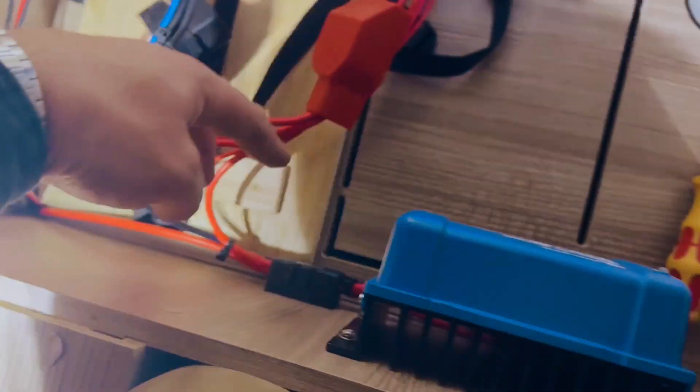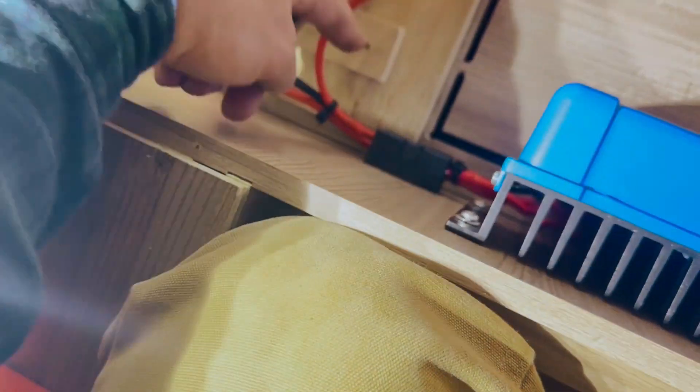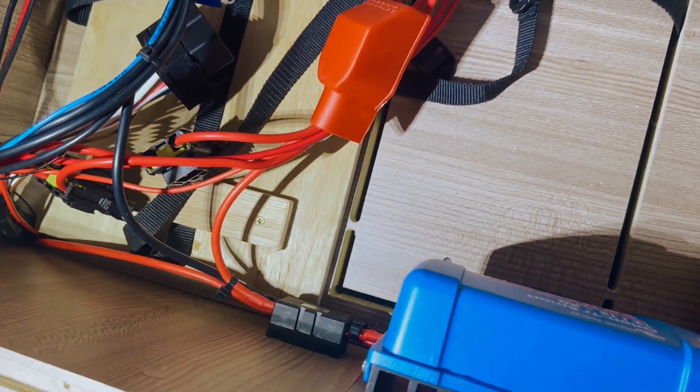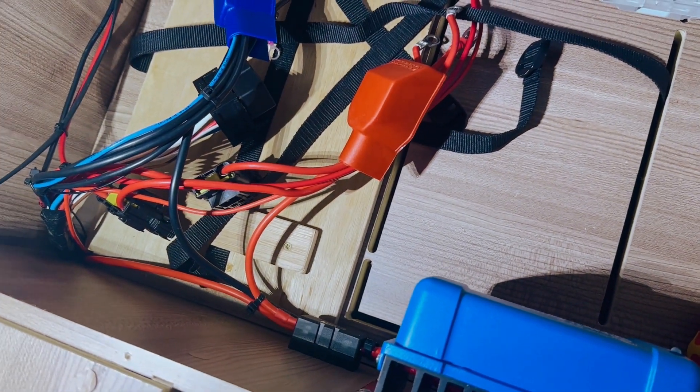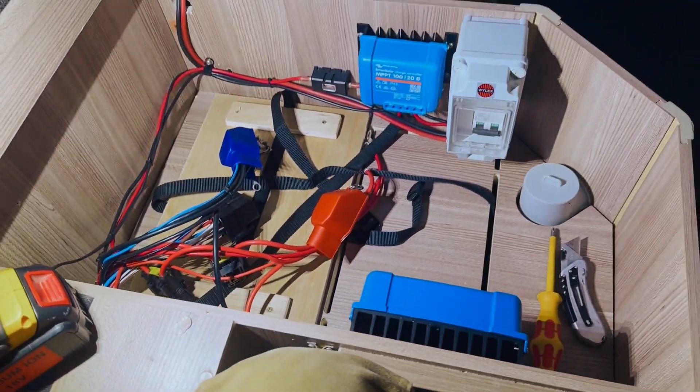It all connects up here. We've got the DC-to-DC here — the output from the DC-to-DC goes through a fuse as well and then connects up into the battery. The input coming into the DC-to-DC has a fuse on the engine battery side. Pretty happy with that, looking pretty good so far.